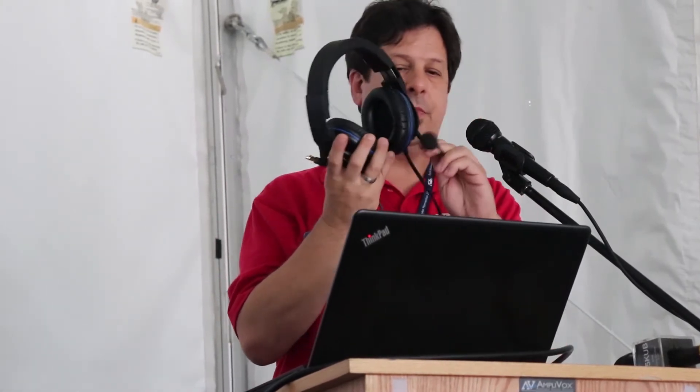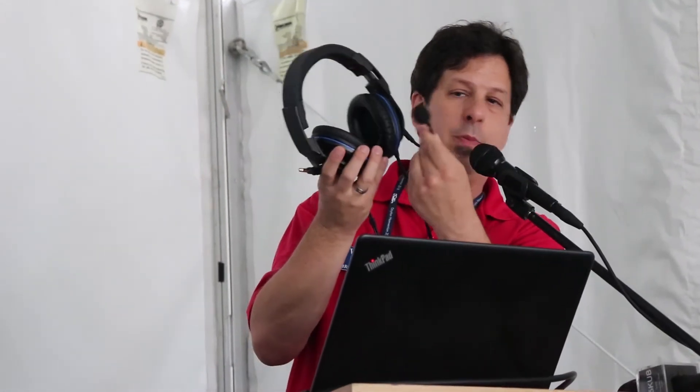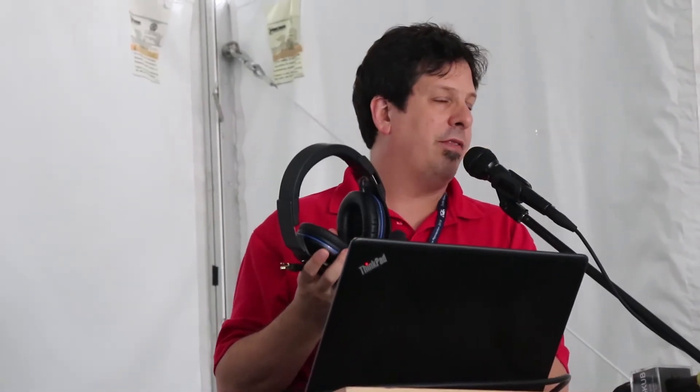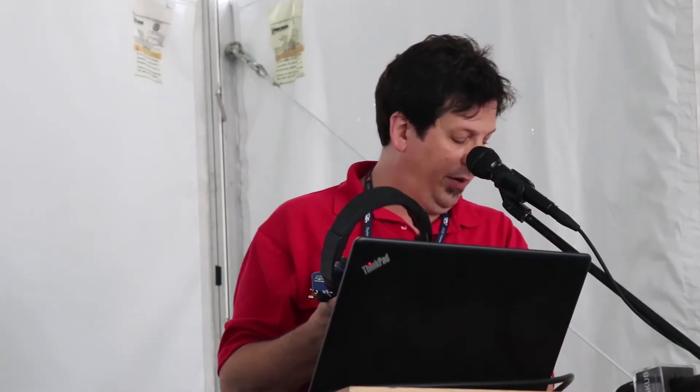The microphone element you see here is 600 ohms, which is the correct impedance for typical HF transceivers. It's on an adjustable boom. It's a flat response microphone — 50 hertz to 15 kilohertz — allowing you to use EQ in your radio, external EQ, speech processing, etc., to set up the audio any way you want it.